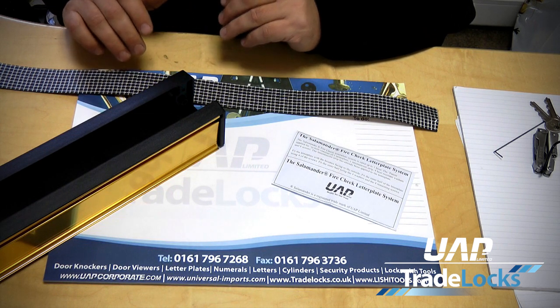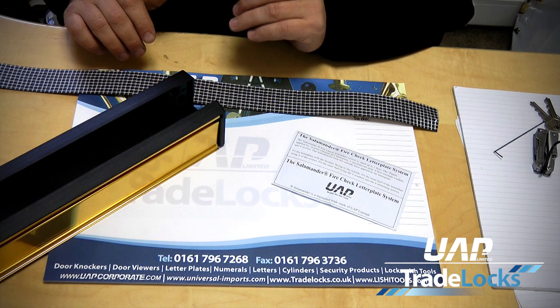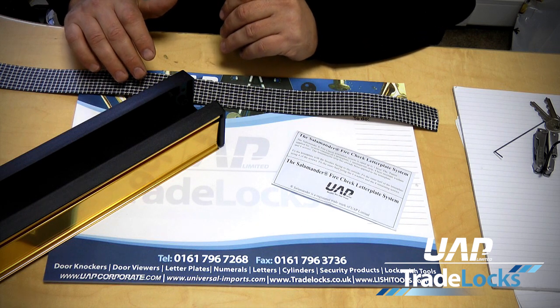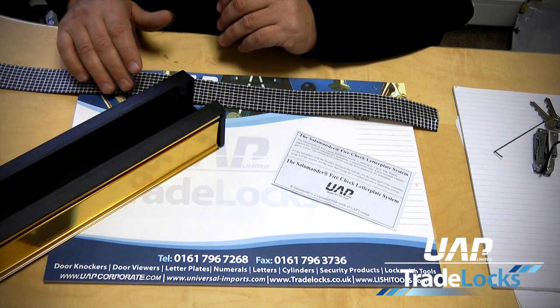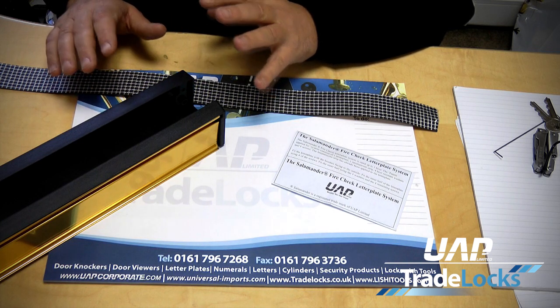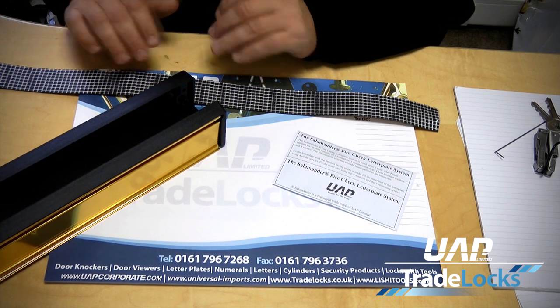Our system is a one-hour fire check. It is available for FD30 fire doors and FD60 fire doors — it covers the whole range of fire doors. So this one product is all you need. You do not need two products; one product will cover the lower specification and higher. This will cover the lot.